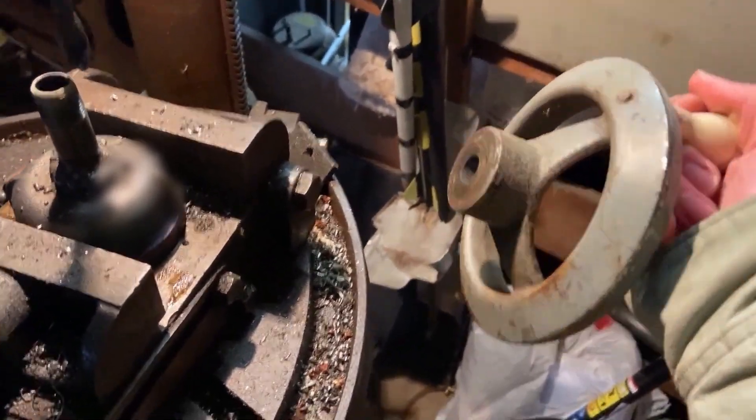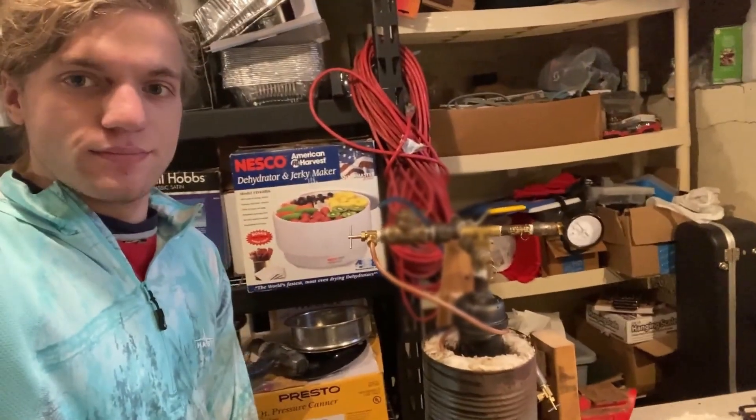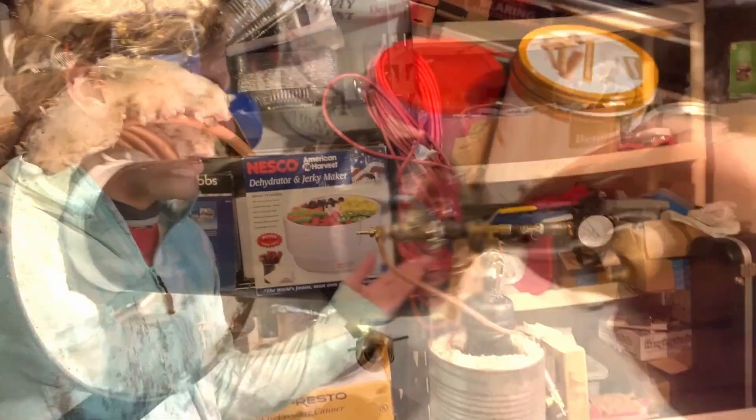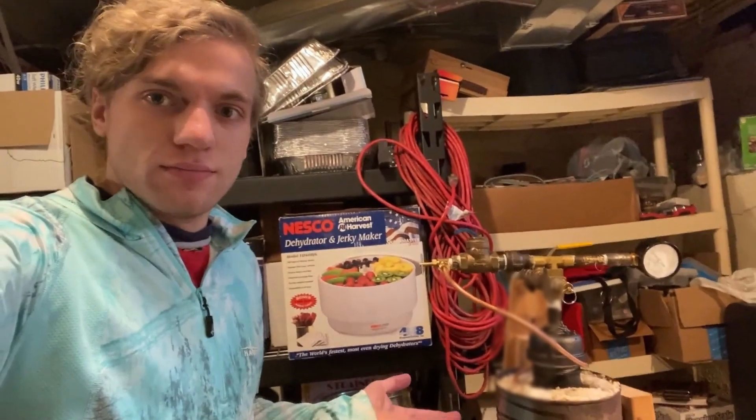It's done — I put the reservoir in and made a bracket to hold everything together. Now we get to go test it. It's a water reservoir.